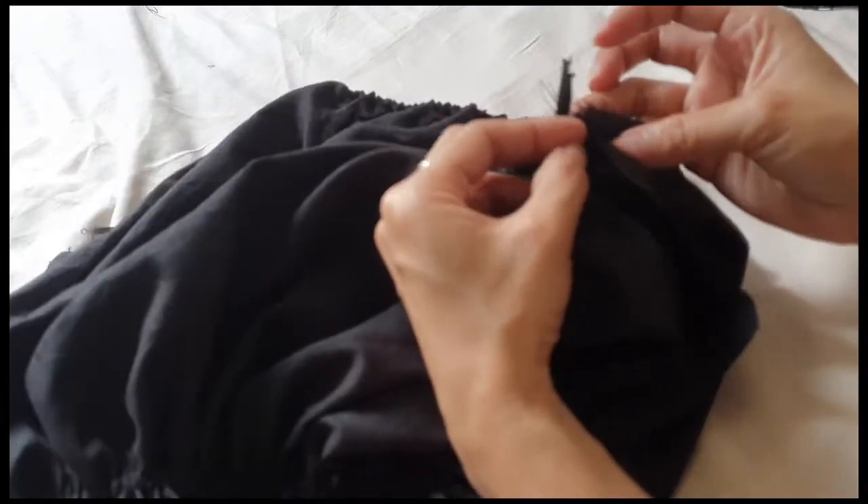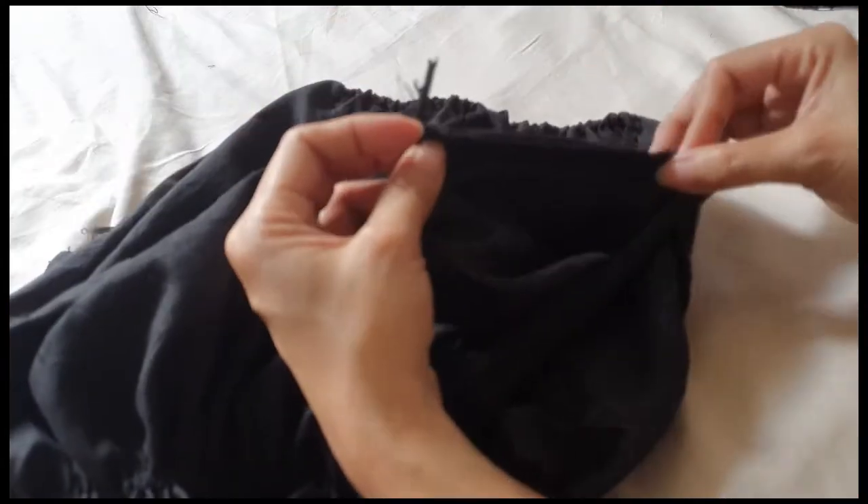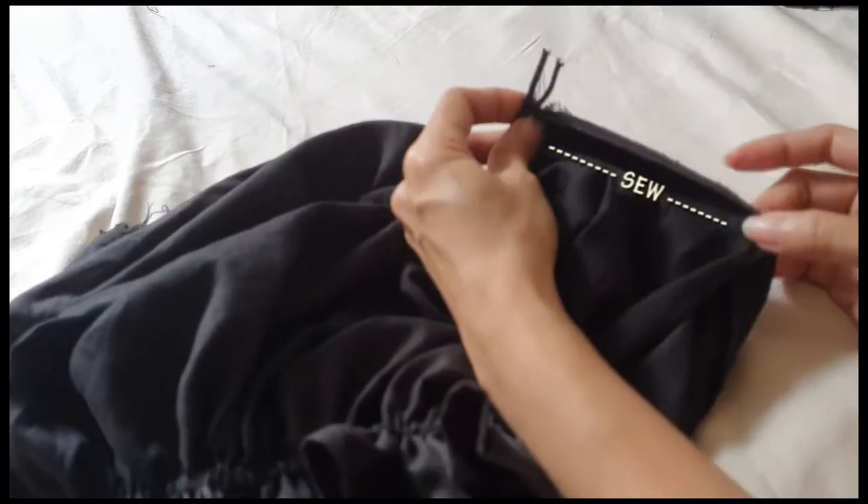Next, I attach the sleeves to the bodies by connecting them both on the armpit area, using the same technique I did for the side seams.